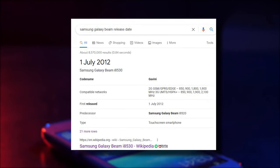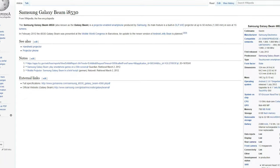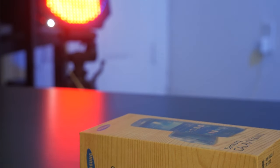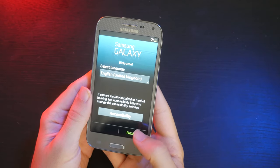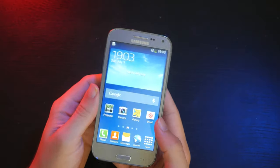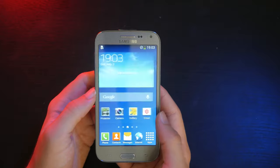Despite this thing coming out in like 2012, I have never heard of this phone until recently. And apparently they still make them, kind of. I mean, when I got mine, it was new in the box and I got that off eBay. And this interface is so nostalgic, like the S3, S4 days. So it's really nice to see that again after so long.